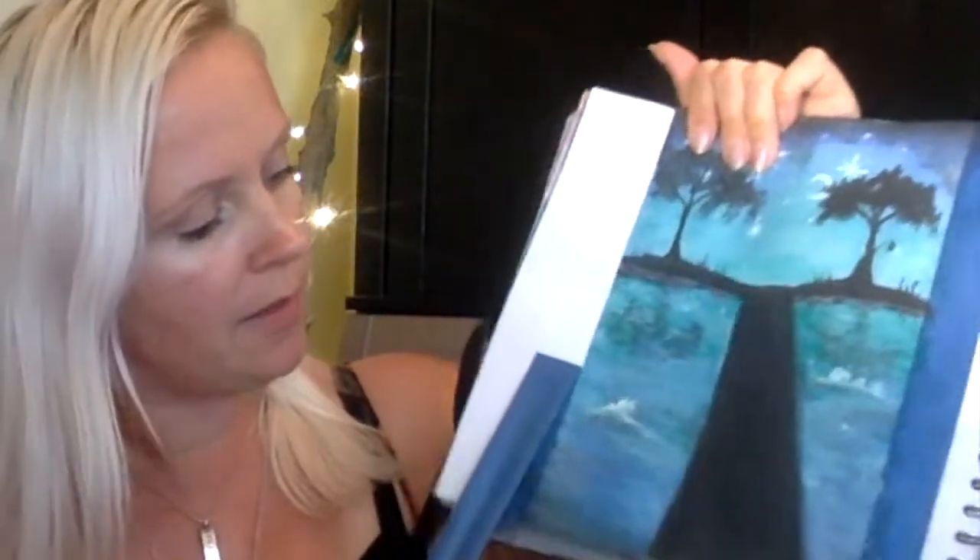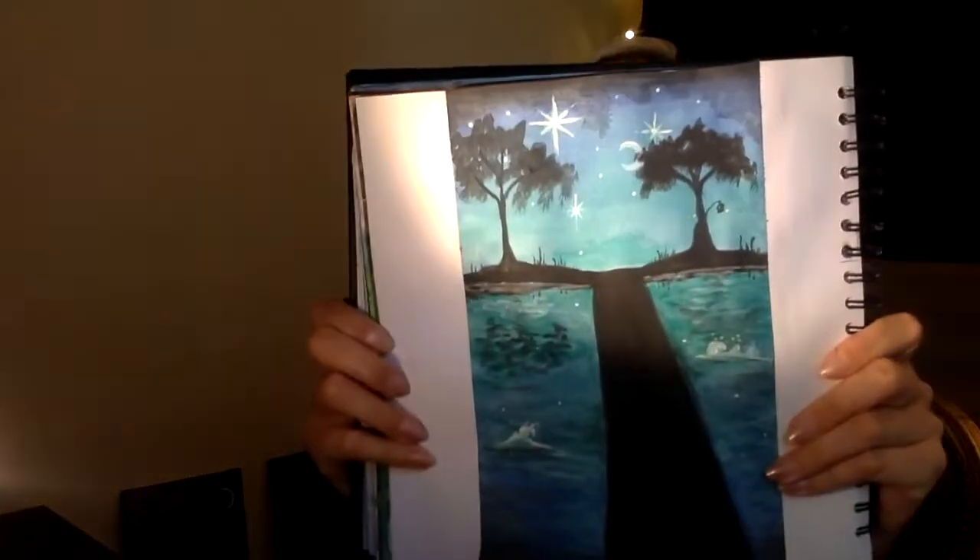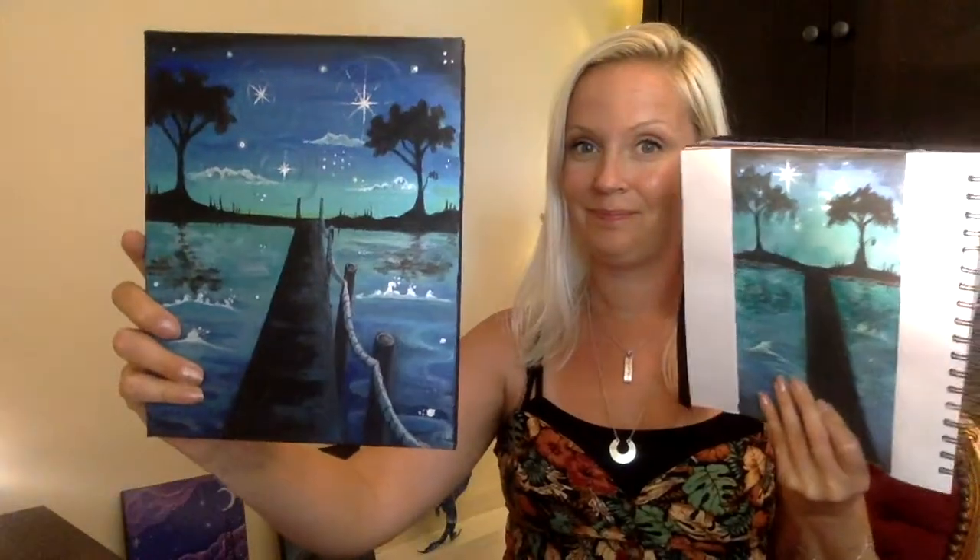This is painter's tape — I do recommend painter's tape because it doesn't rip the paper and it comes out easily. Here we go. And this is the watercolor version of this painting. Super easy, four steps.